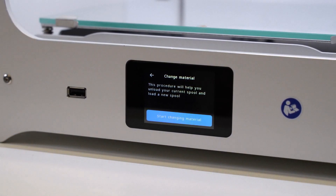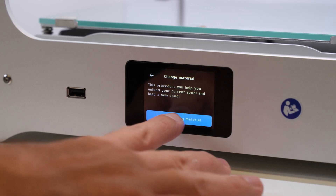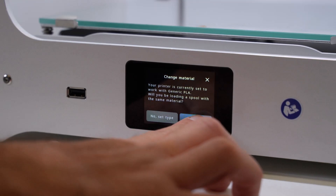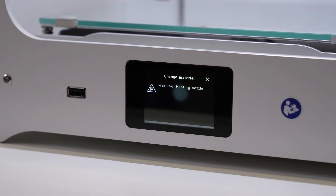What it's going to do is we're going to unload the existing spool and then we're going to load in a new spool. We're going to go for start changing material — we're still loaded with PLA and we're going to be loading it with the same material. It's going to start to heat up the nozzle.